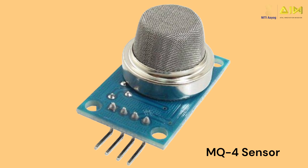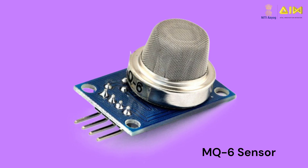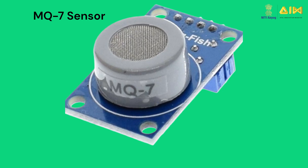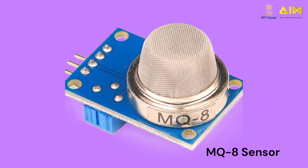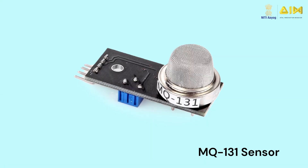The MQ4 sensor is designed to detect methane and compressed natural gas. While the MQ5 can detect natural gas and liquefied petroleum gas, the MQ6 sensor can detect LPG and butane gas. While the MQ7 sensor can detect carbon monoxide and MQ8 sensor can detect hydrogen gas. The MQ9 sensor has the ability to detect not only carbon monoxide but also flammable gases. The MQ series includes additional sensors that can detect many other gases as well.